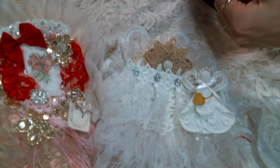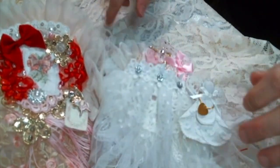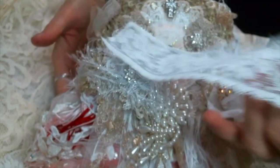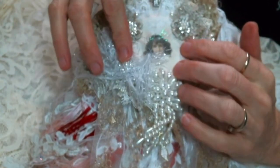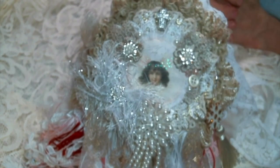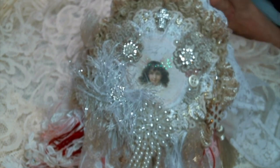I had so much fun creating this, Julie. I hope that you love it. Thank you again for swapping with me. Please leave me a comment and let me know what you think of my very full doily book. When I receive mine from Julie, I will be sure to make a video and share it with you. There is a link to Julie's channel below, so please go over and check it out. Thank you all for watching and I will see you on the next one.